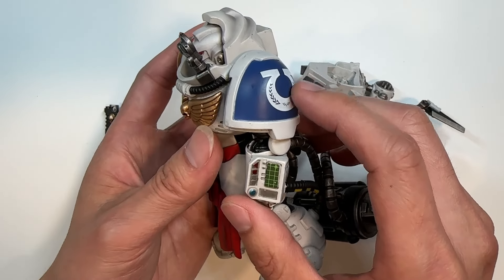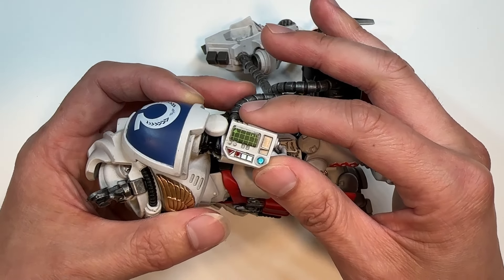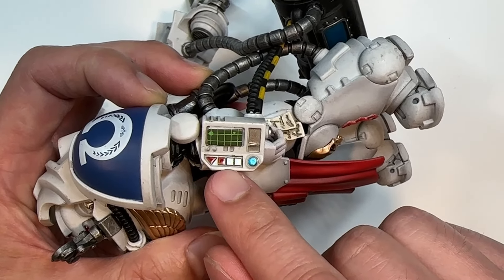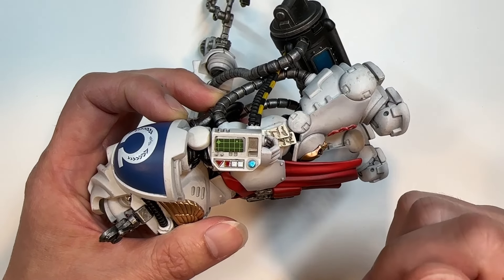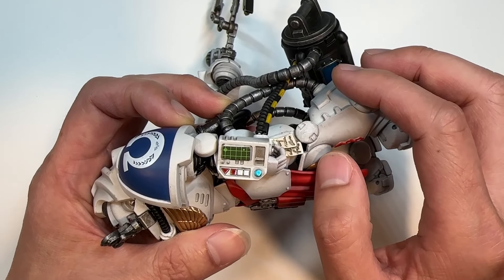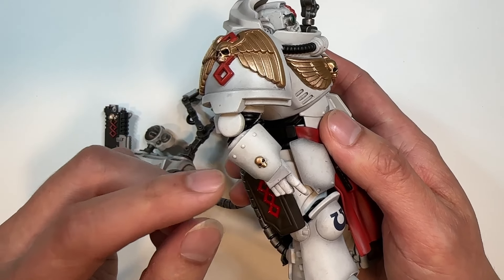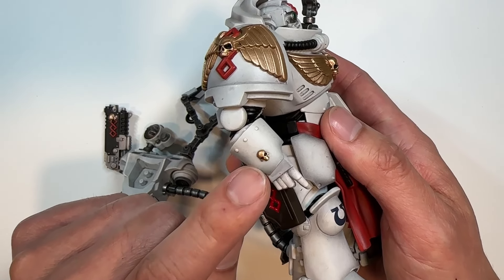Moving on down to the left arm, he has an instrument panel complete with metallic lights. There's also a grid light area, probably to display the analysis of specimens inside the Vivid Spectrum, which I'll get to in a second. What I find interesting is there is no narthecium, which is commonly found on the right arm.